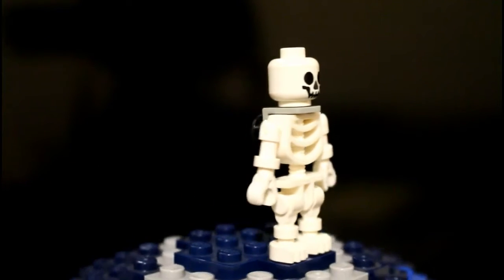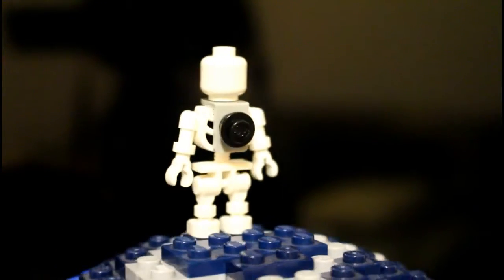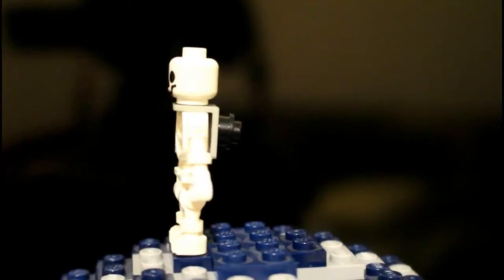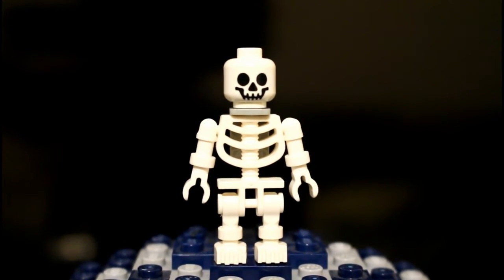Here's just the skeleton minifigure — we've seen this before. He has an attachment which will play a huge role in the set itself.